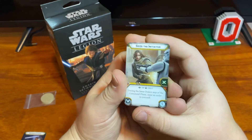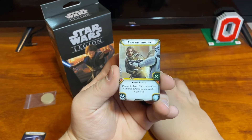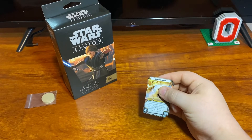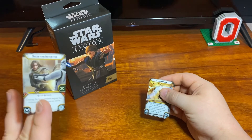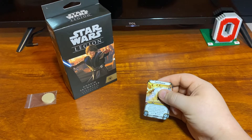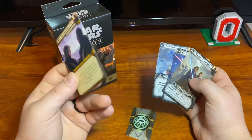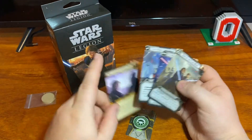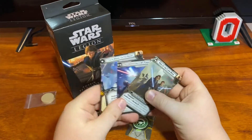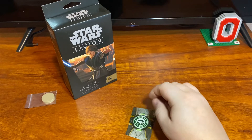You get another training which is Seize the Initiative. It is a one-time use during the issue order step of the command phase — issue an order to yourself. I think this is really good on Anakin, especially on the Clone Army, because if you run that on him and you're running all three of his command cards, you're at least most likely going to have — if they don't play the flaw card — four guaranteed orders on Anakin between Seize and his three command cards.